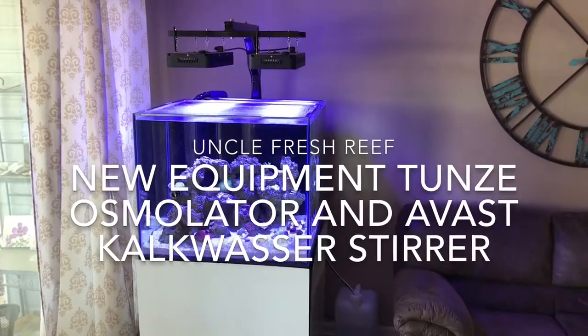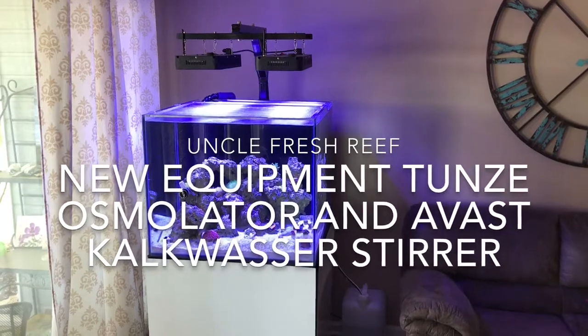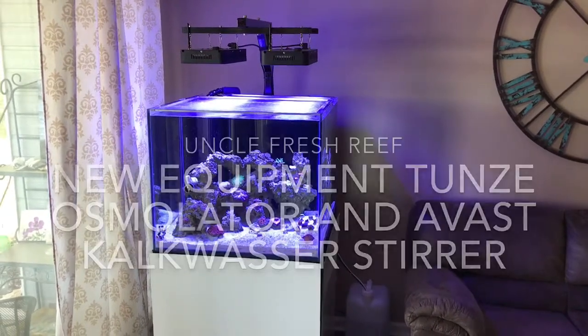Hey guys, welcome back to Uncle Fresh Reef. Today I've got a lot of updates for you. It's been a while and I've made a lot of changes, so let's go ahead and get into it.